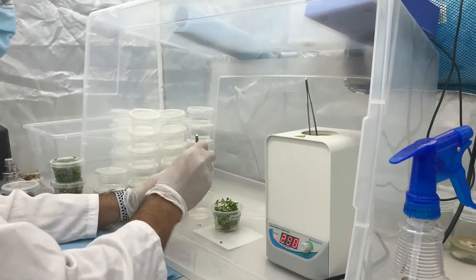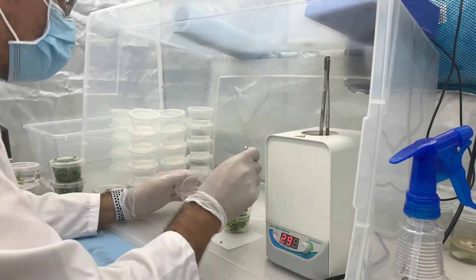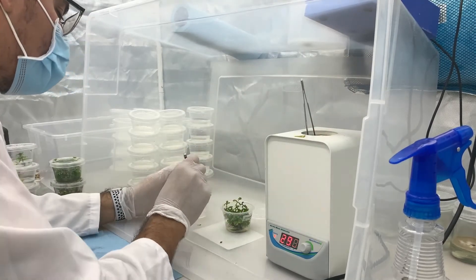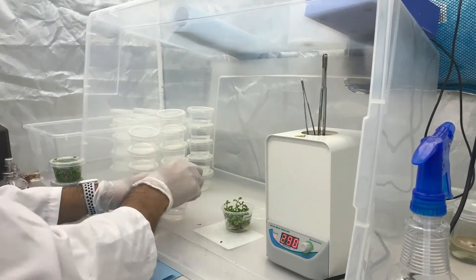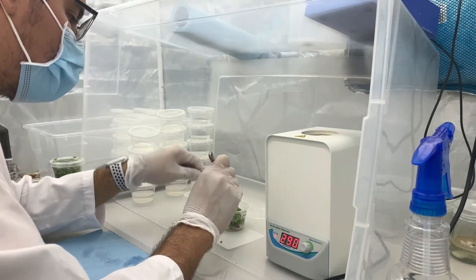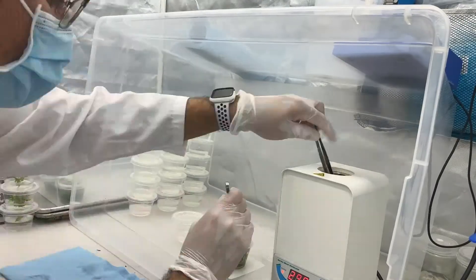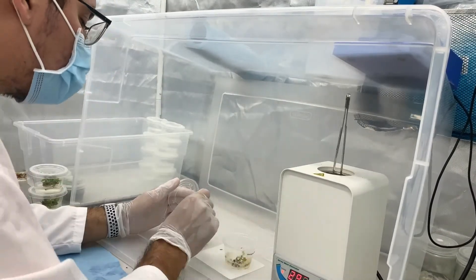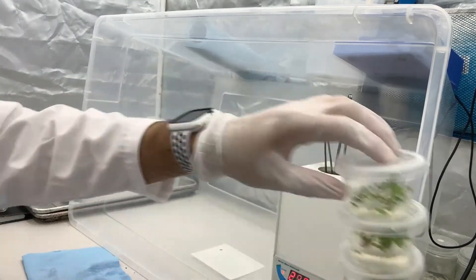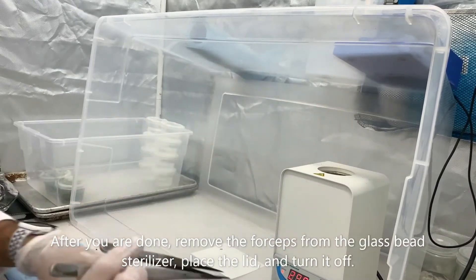Here we go. After you're finished, remove the forceps from the glass bead sterilizer, place the lid and turn it off. You're all done!